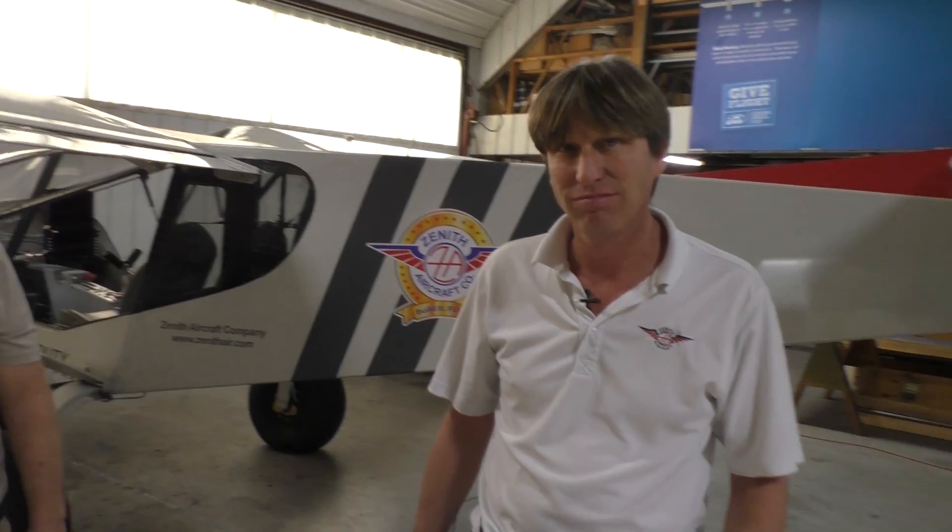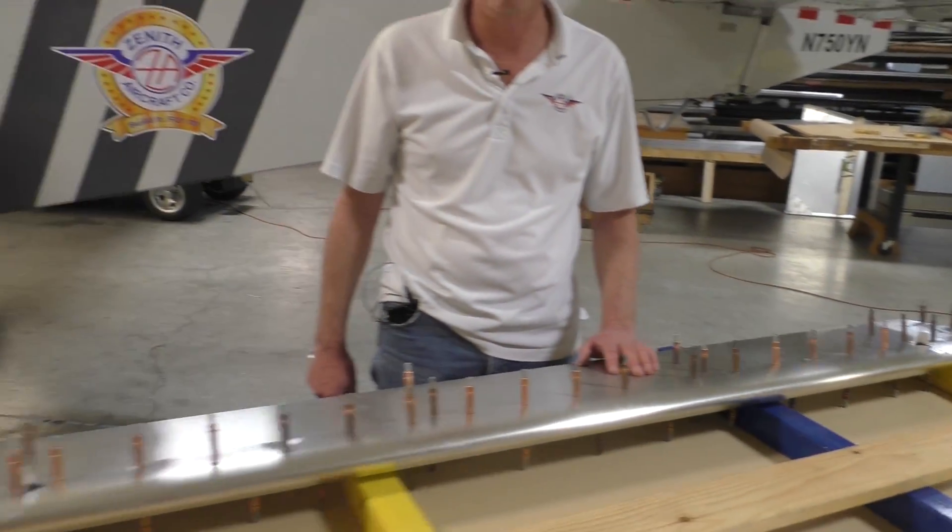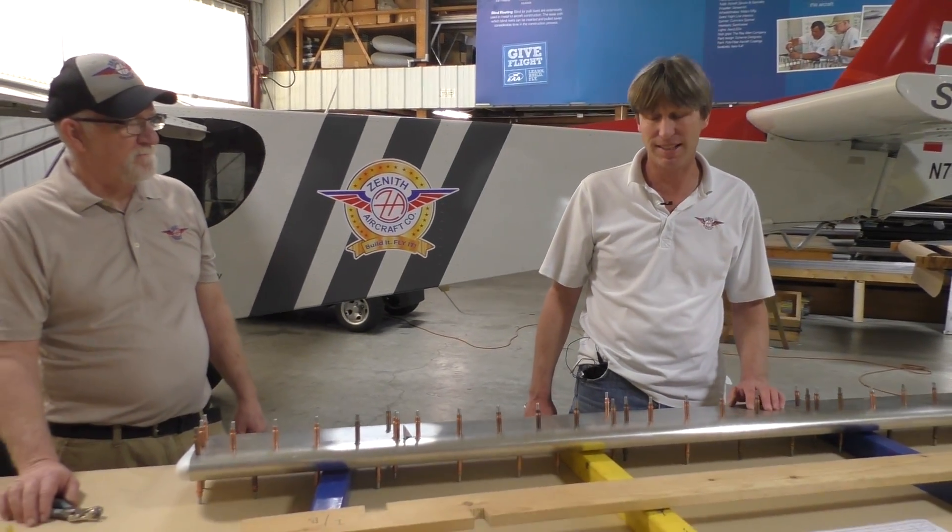Forty minutes. So that comes together quickly — that's really nice. And this is section one of four for the entire airplane, correct? Correct.